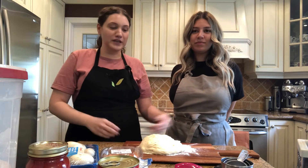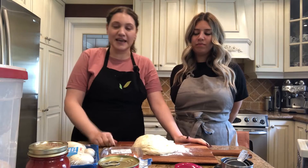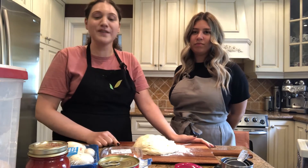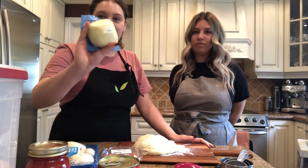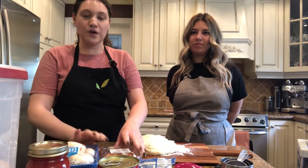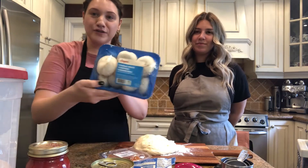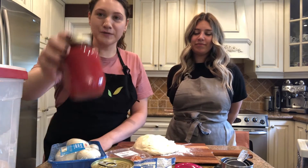So today what you'll need is one pizza dough and some flour so that it doesn't stick as you're trying to stretch it. You're going to need mozzarella if you'd like, and some of the toppings we're going to use are pepperoni, olives, mushrooms, and tomato sauce.